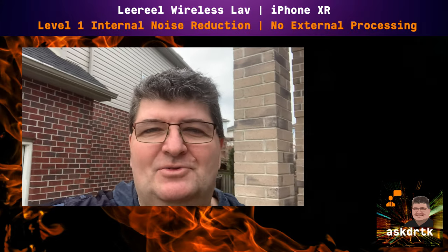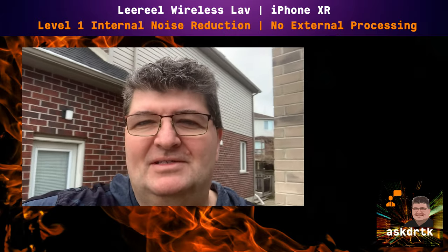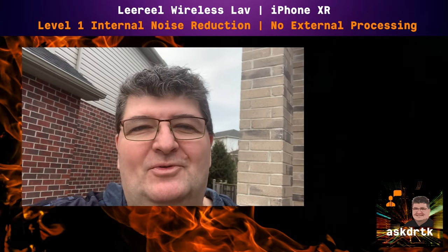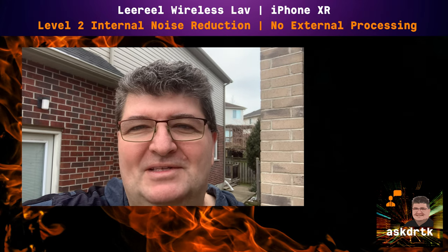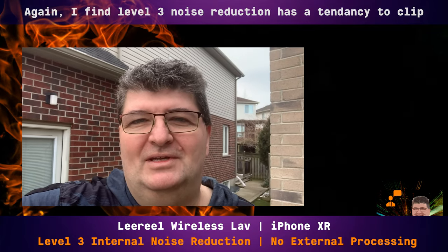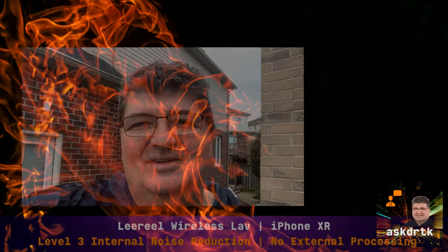Now I've moved to an outdoor space. There are birds chirping in the background, cars driving by, a few things going on. This is the sound without any noise reduction. Switching to level 1 gives you an idea of the sound with just a little noise reduction applied. Level 2 adds a little more noise reduction. And finally level 3 — the maximum amount of noise reduction — outside with birds chirping and a light breeze.